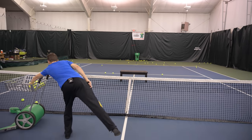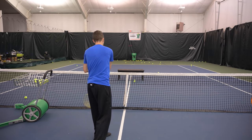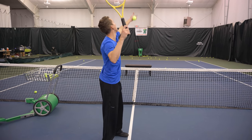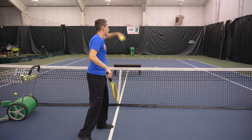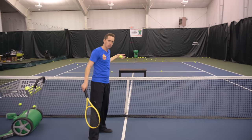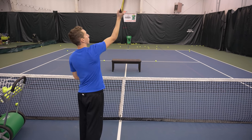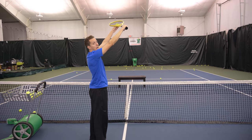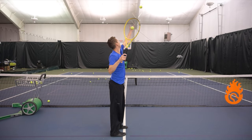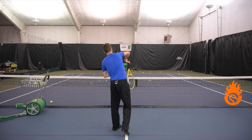I've placed a bench as an obstacle four to six feet inside the service line. My goal is to land the ball in front of the bench and have it bounce clear over the top. The only way to achieve this is to really release the racket head and snap it on top of the ball at a good enough angle to bounce it down and then up over the bench.